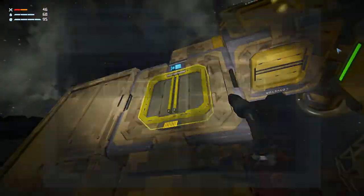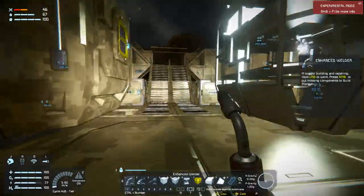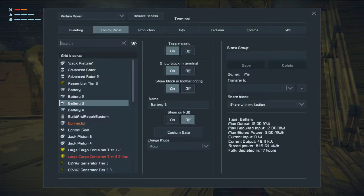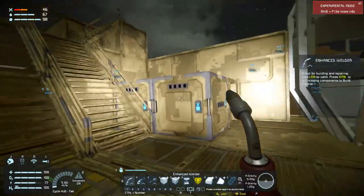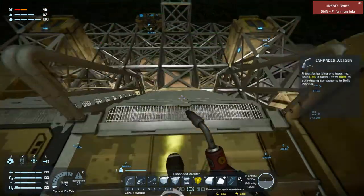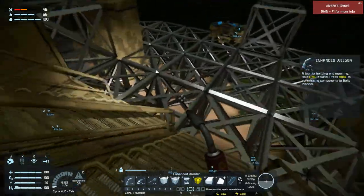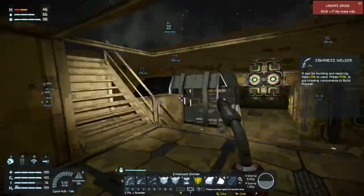And then we can add all of this to the build planner and have it build out a bunch of stuff. How are we doing? Fully depleted in 17 hours — interesting. I think it's got other things to build, which is why it's slowing down on all of this. Which is fine.